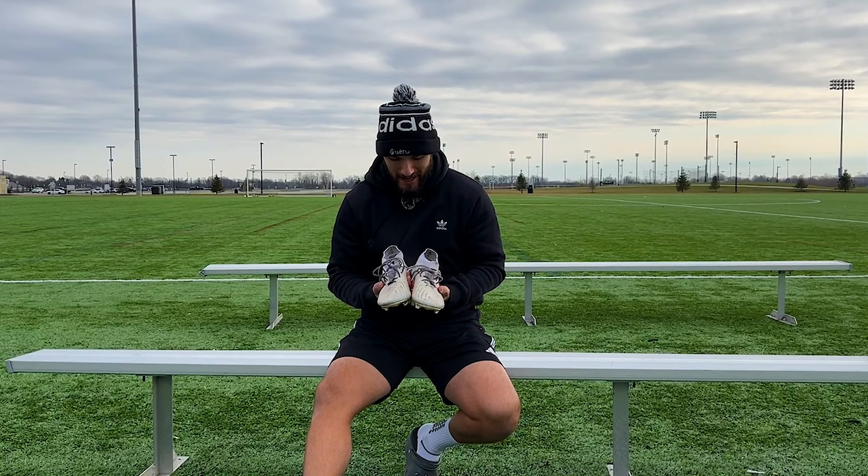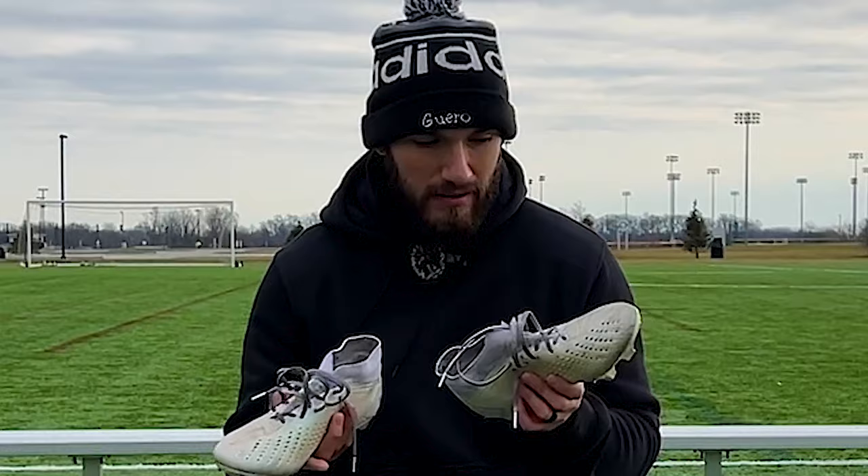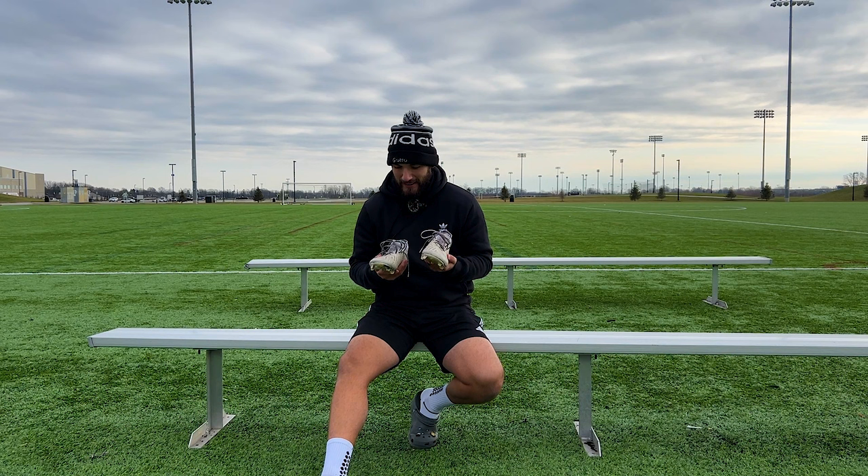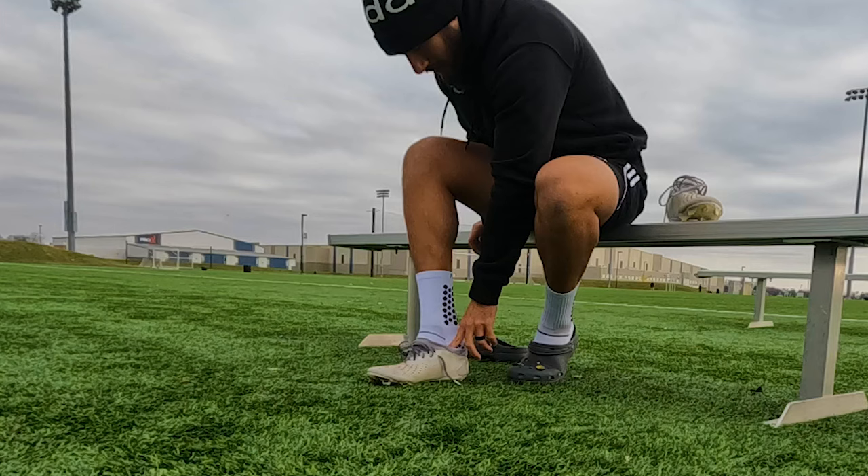I know you guys are going to come at me in the comments — 'dude, clean your boots' — and yes, I should have, because these look terrible. They need to be cleaned, but at the same time when you've worn a boot for such a long time and they look like they've been worn, it's kind of nice to see.